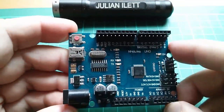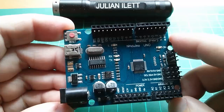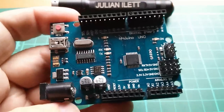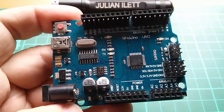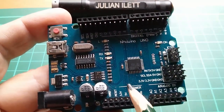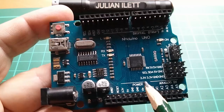Good morning all. I recently discovered that this NHDUINO UNO had stopped working. Lights came on, but it just wouldn't do anything - it wouldn't program. So this is a clone Arduino UNO, about as far from Genuino as you can get. But it's cheap, about £3 I think. I'll put a link to one of these in the description - I think Alice stocks these.